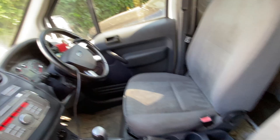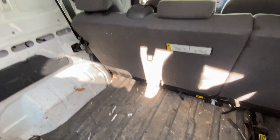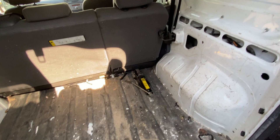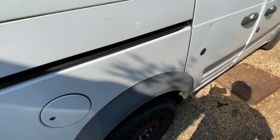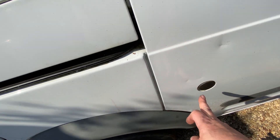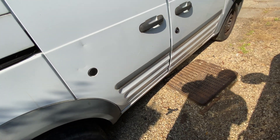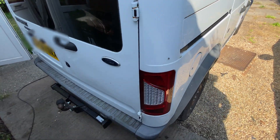It's not bad for an 11 or 12 year old load liner. The seats do need a clean — they fold down and roll forward to give you a big load area. For a crew cab, it's not too bad. There are a couple of marks — looks bad in the sun, but it's not actually that bad. There's one in the top of the sill, but that's the way it is.